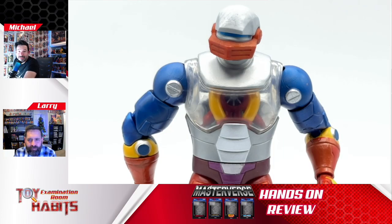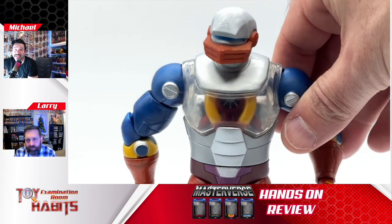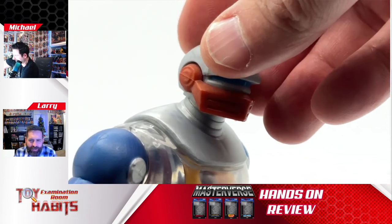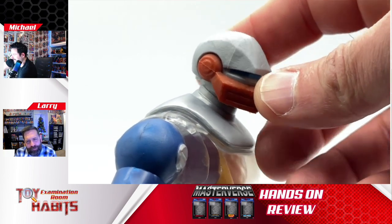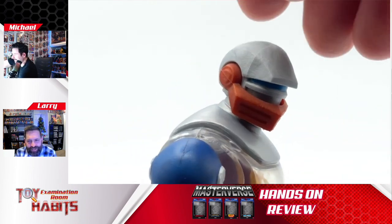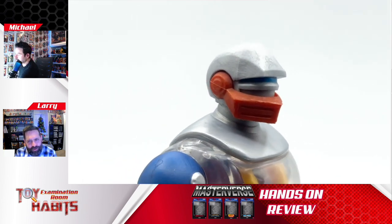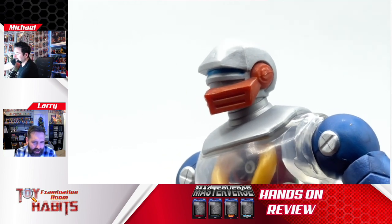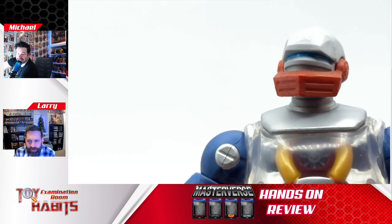Now that we have Roboto out of the box, let's start from the top and work our way down. Roboto's head sculpt has a much more angular design than we've seen in previous years. It's almost like this head sculpt is more nondescript than before, but somehow it looks cooler. It feels more plain but more unique also, because it has more of almost like a skull shape to it. I really like the overall design and the simplicity of it.